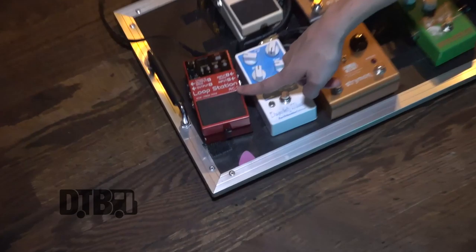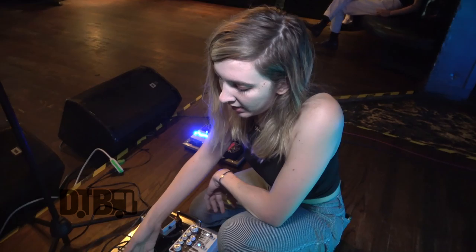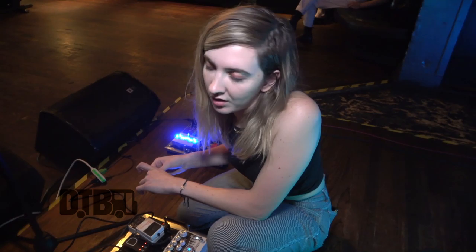And then I have the loop station. Usually before a tour I'll load in about 15 different patches of synths or weird ambient sounds. I'll play guitar and mess around in certain keys of different songs, and we use that as a transitional element during our set.